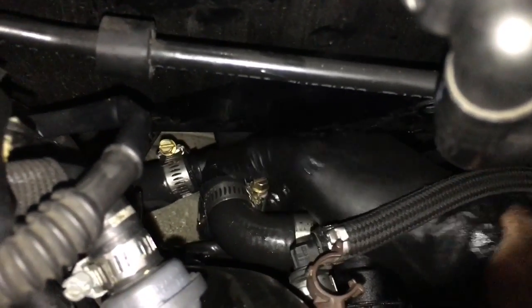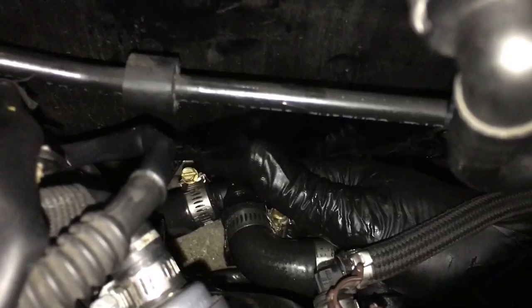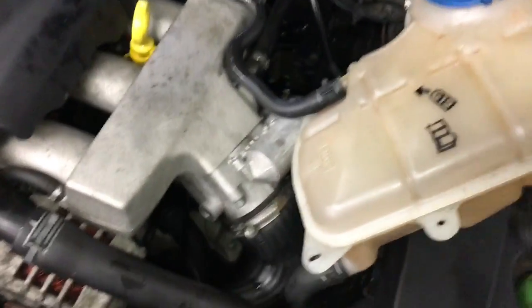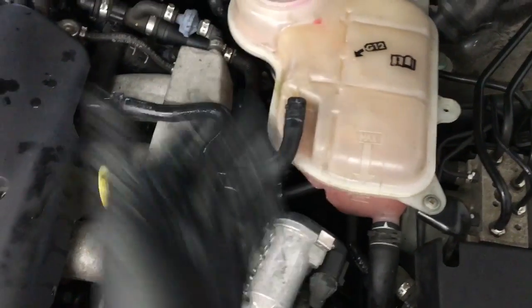You just leave the other ends in there. If you ever want to repair this properly, you'll have to replace the heater hoses completely. That'll complete that portion of the job. Now plug in your level sensor back in, re-secure your bottle, and screw it down. Then you can fill it up with Volkswagen-approved coolant.